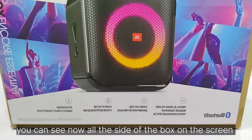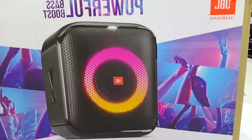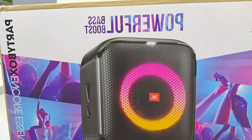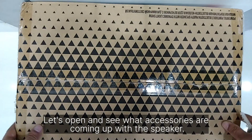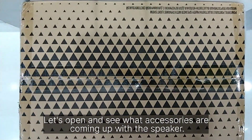You can see now all the sides of the box on the screen. Let's open it and see what accessories are coming with the speaker.